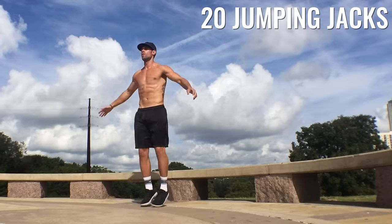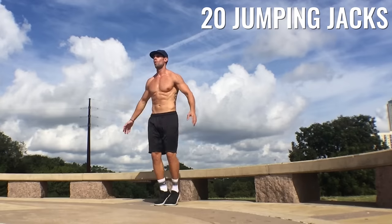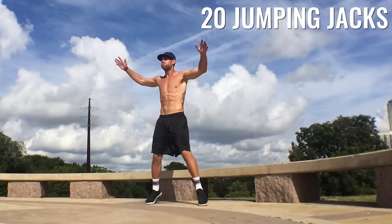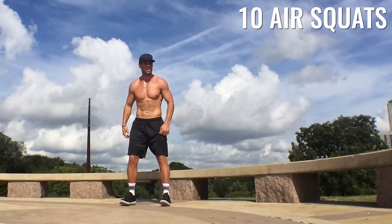All right Zendude Nation, let's go ahead and warm it up, ladies and gentlemen. We're starting off with 20 jumping jacks — nice and easy here to warm the entire body up, separating the legs as the hands come up at the same time. Let's go. Get nice and warmed up before these workouts. It's super important to do so before you get into the full workout to prevent injury, my friends.